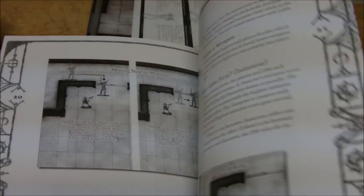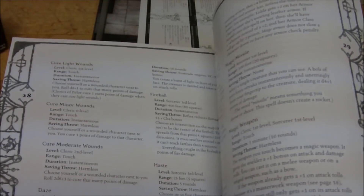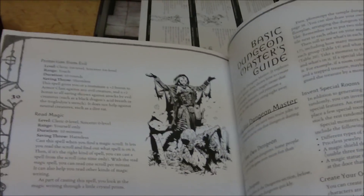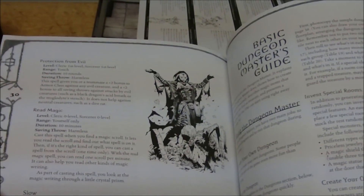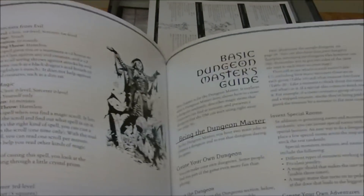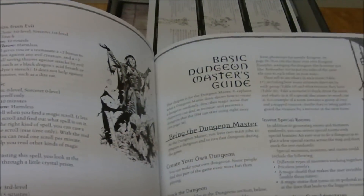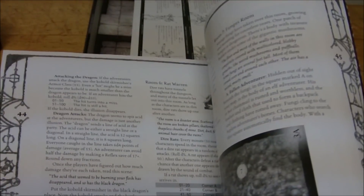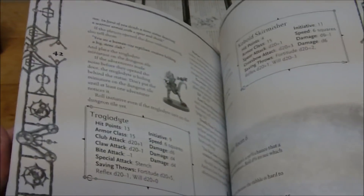Then you have the Dungeon Master's Guide section, which again looks like there should be a spot for an image of the book but there's nothing there — I'll explain why in a moment. This gives you treasure charts, magic items, how to award experience, and then a full-on adventure which uses the information in here and takes place directly after the quick-start adventure.